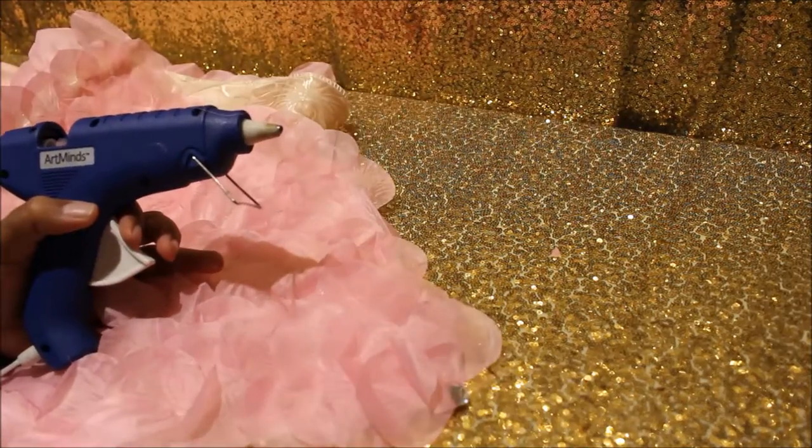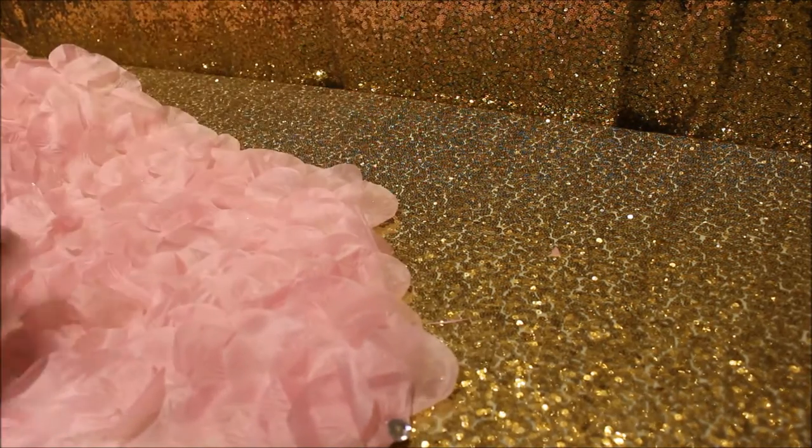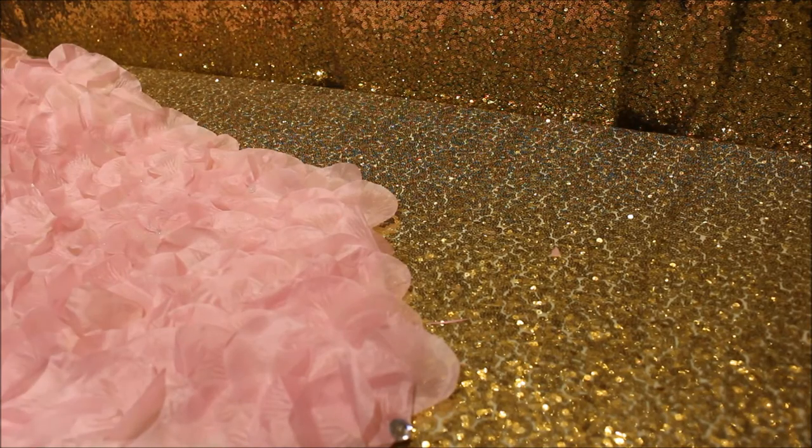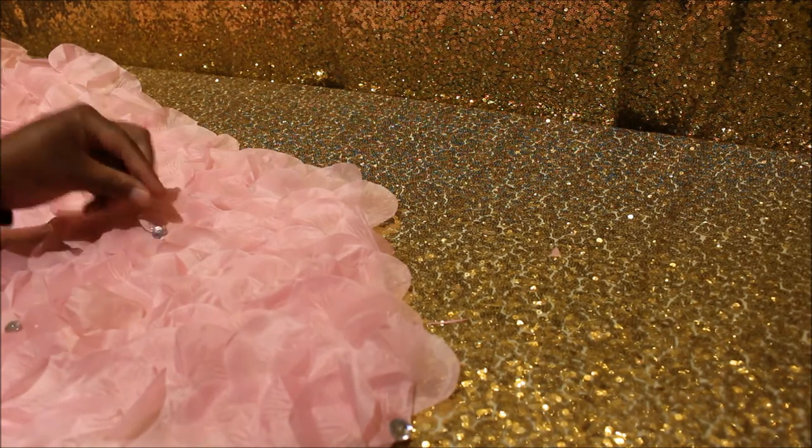In this part, I'm just adding on embellishments, little pedazoles here and there. I just wanted to do this because I like the little sparkle, but it's totally optional — you do not have to do this.